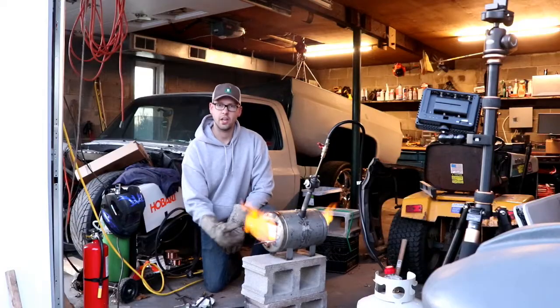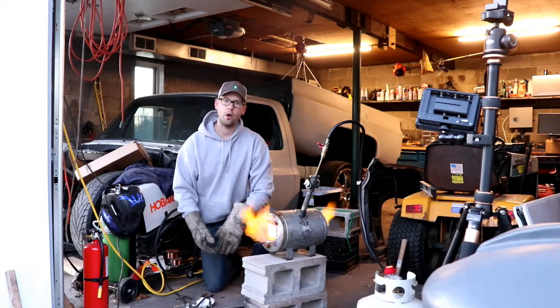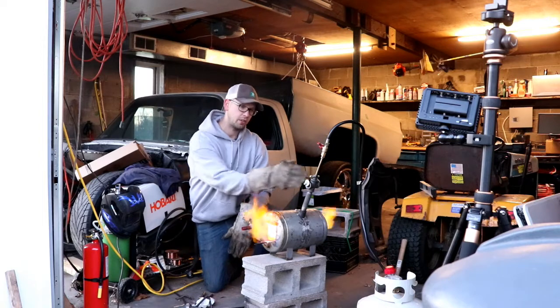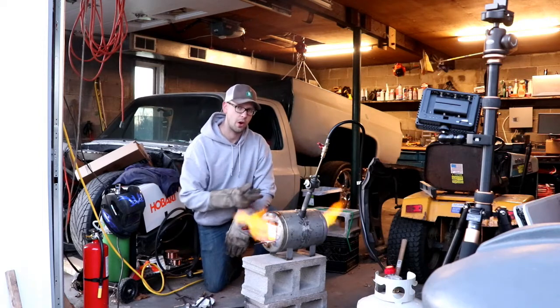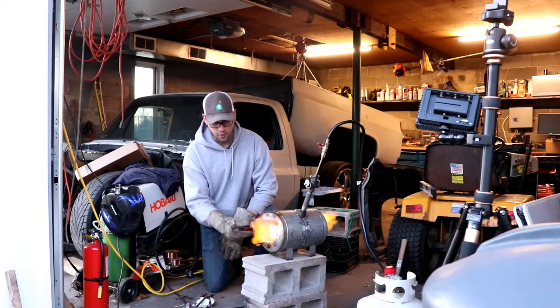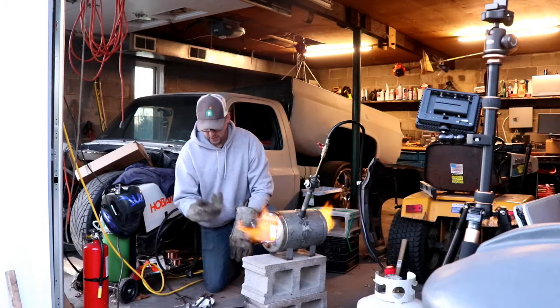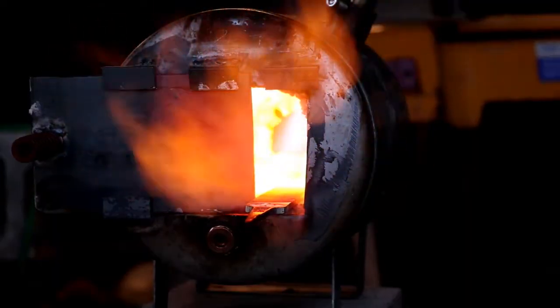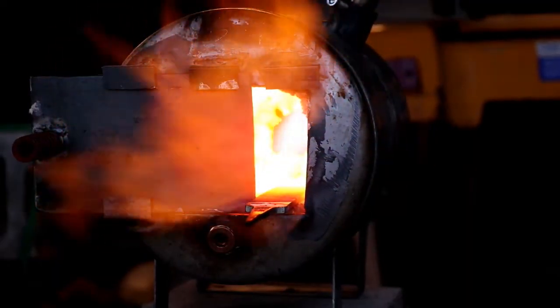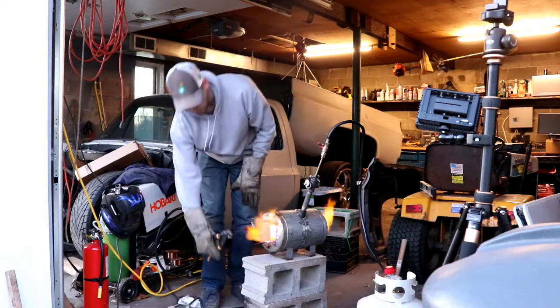We've got the forge lit. We brought it into the garage — we tried outside, but with the crosswinds going through the venturi-style burner it was getting some buffeting. So we've got it in here with the garage door open, out of the wind. We put a file in it, which seems to be heating up really, really hot. Going ahead and pulling it out.